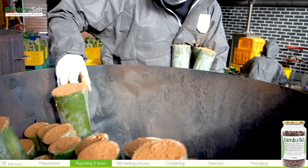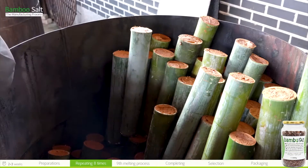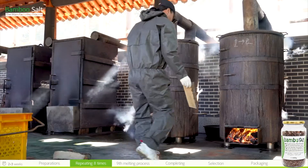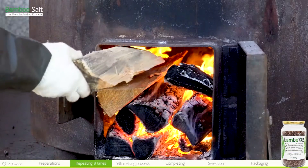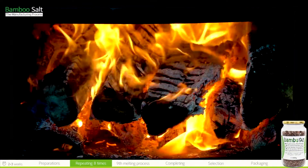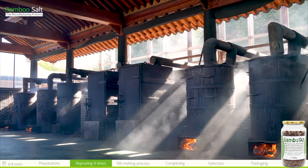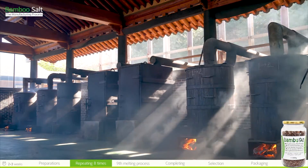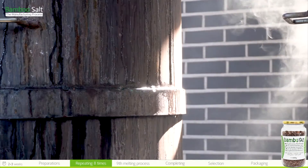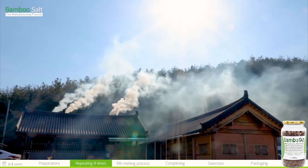Seal the sea salt-filled bamboo stalk with clay, which also contains minerals. Neatly line up the filled stalks in the iron kiln and light a fire with the well-dried pine wood. The high temperature of the pine wood fire melts away impurities in the sea salt and allows the minerals contained in the bamboo and red clay to permeate the salt pillars. The essence of the bamboo mostly seeps into the salt pillars, and some is evaporated or discharged.